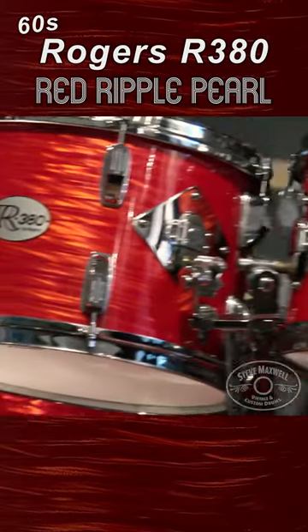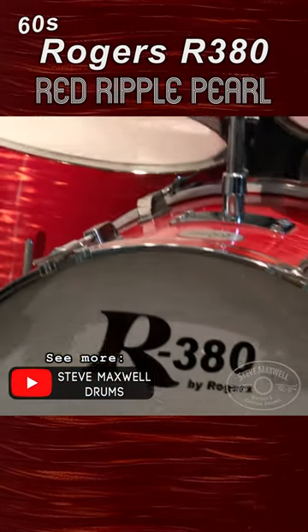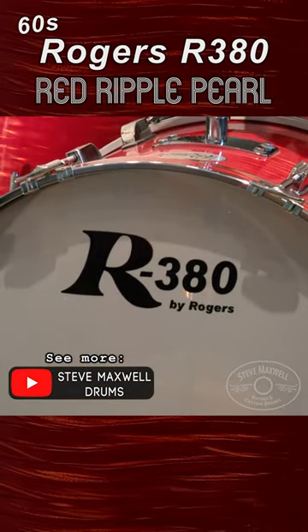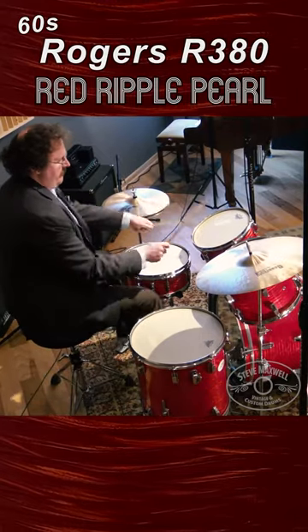Yeah, just kind of really cool. Rogers 380 kit with the Yamaha snare. We'll be right back.